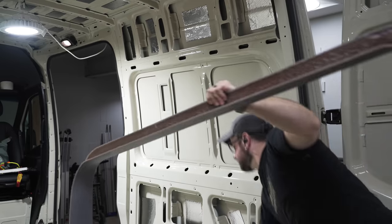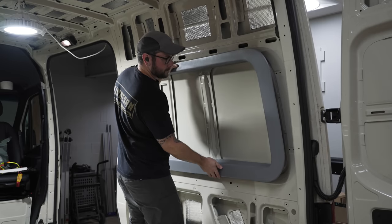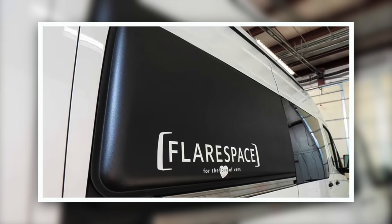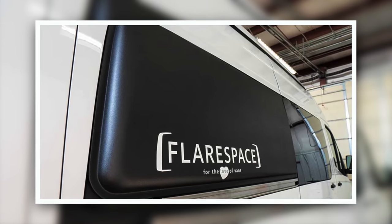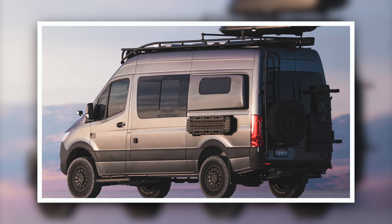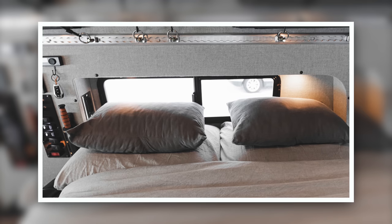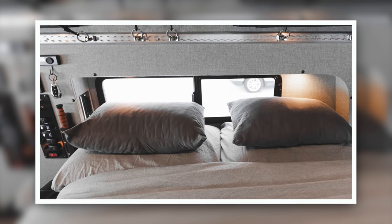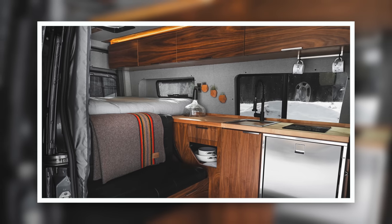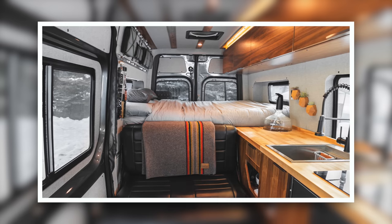Next on the agenda was cutting more holes in the van, this time for the Flare Space flares we'd be installing later. These flares extend the van's width, allowing most people to sleep across the van's width rather than along its length. Orienting a queen bed in this direction saves about 20 inches of floor space, which is a huge amount, especially in this 144-inch wheelbase version of the Sprinter.